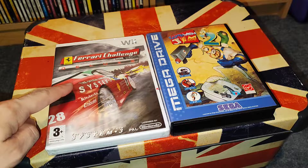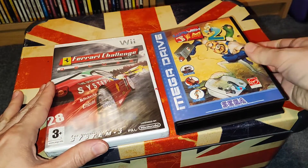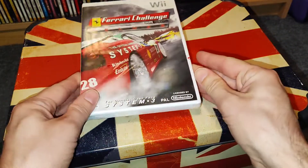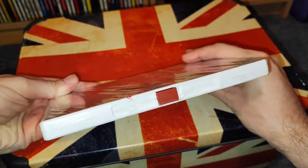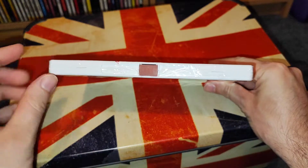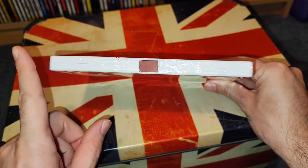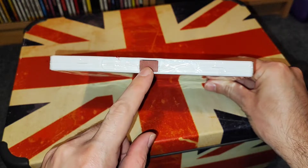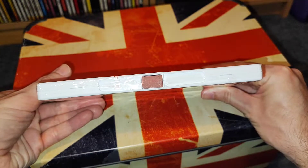You're looking at this one thinking, what's wrong with that, that's sealed — well, move this one out the way and I'll show you what's wrong with it. See, it's all sealed, looks good, but in the past someone has stolen this from a place like HMV, because HMV always had these security tags on their games.